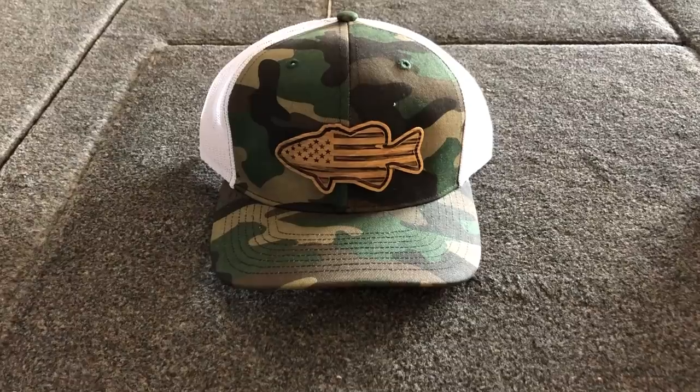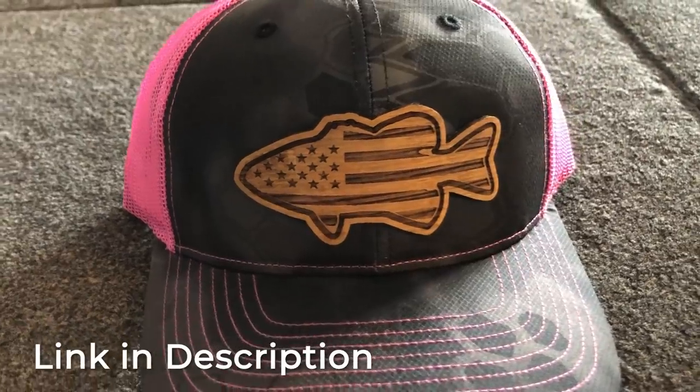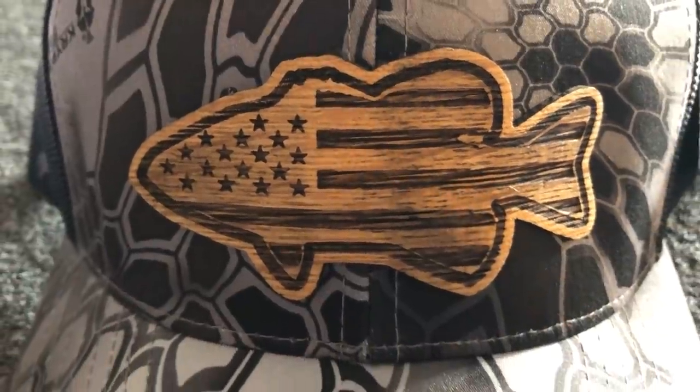This video is brought to you by the Bass Hat. It comes in a lot of different colors and comes with a really unique wooden bass patch on the top. If you want to help me bring more videos like this, click the link below and pick up a Bass Hat — you're going to be looking awesome and really helping support the Bass Fishing HQ channel.